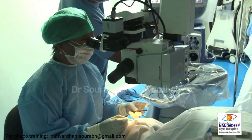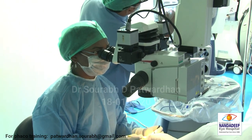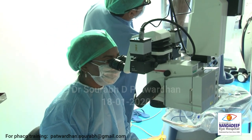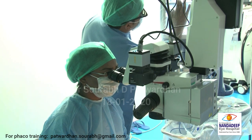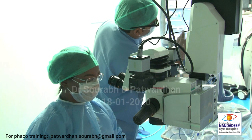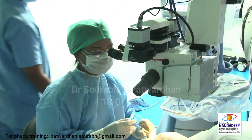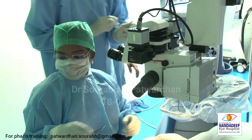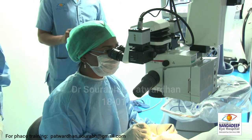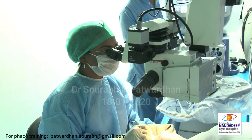So Priyanka is going to use the Infinity machine which has Ozil. She will be doing CCC from the side port incision which she is making first. She has made two side port incisions. While making the side port incision, it is important that you make it in a way that it is very easy to maneuver through. Many times beginners are very awkward in their hand position - if your hand position is at an awkward angle, you are going to have trouble maneuvering. Make it at a place where it is easily maneuverable for you.